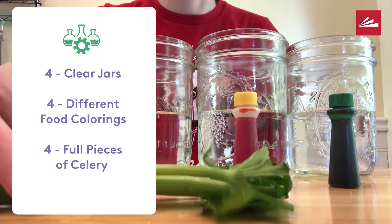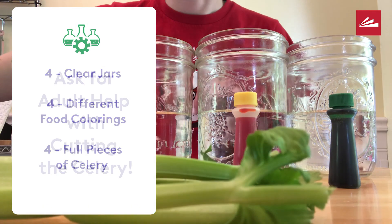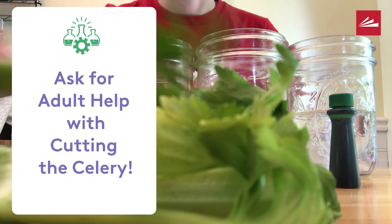Finally, you will need some celery. Make sure you have an adult help you cut the celery.